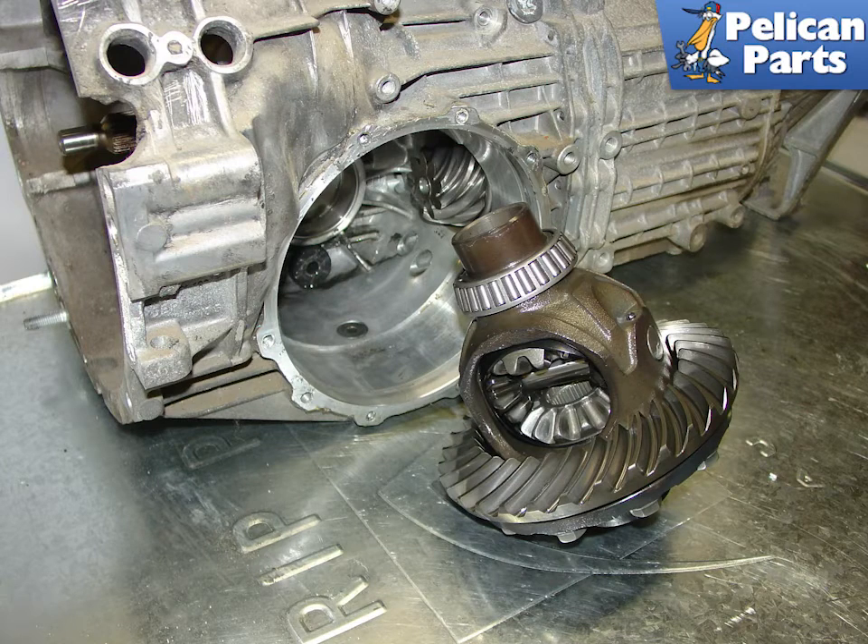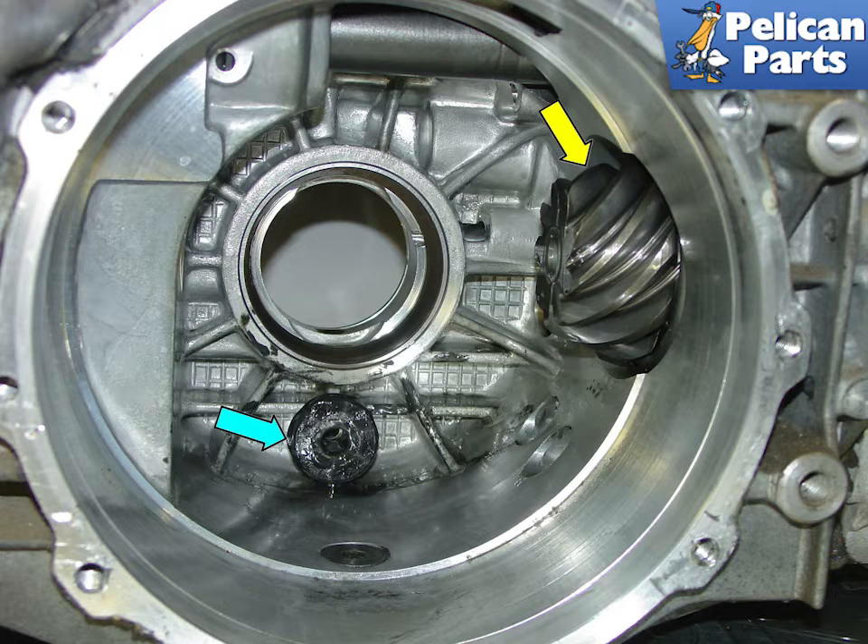With the cover removed, you should be able to simply pull out the differential. This is what an open diff looks like — it has planetary gears that distribute and provide equal torque to each wheel. This type of differential allows both wheels to rotate and spin at different rates of speed, such as when the car is going around a corner or turn.